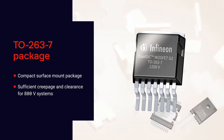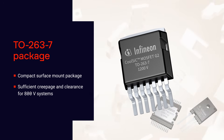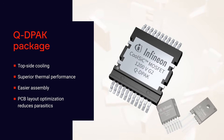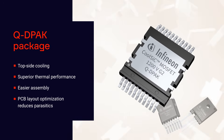The TO263-7 package is a compact surface mount option that provides sufficient creepage and clearance for 800V systems, minimizing isolation effort in the PCB design.